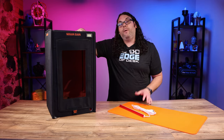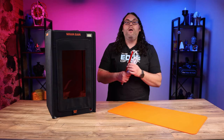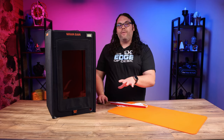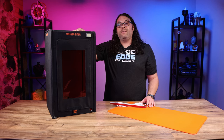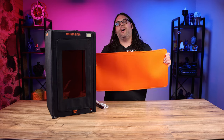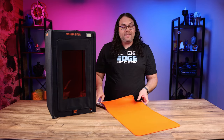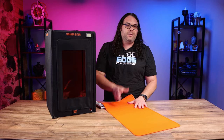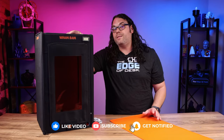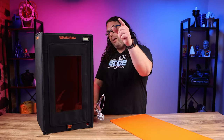At the time of recording, the Wham Bam Resin Hotbox and the USB light with UV protective coating are both available for pre-order on Wham Bam's website, shipping soon in early November — the link is in the description below. If you're looking for a Mega Slap Mat, you can find it on their website as well in this size and smaller sizes. Let me know in the comments if this is something you'd use and what you think overall.